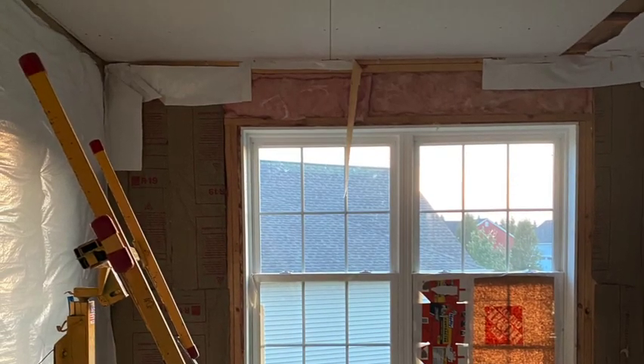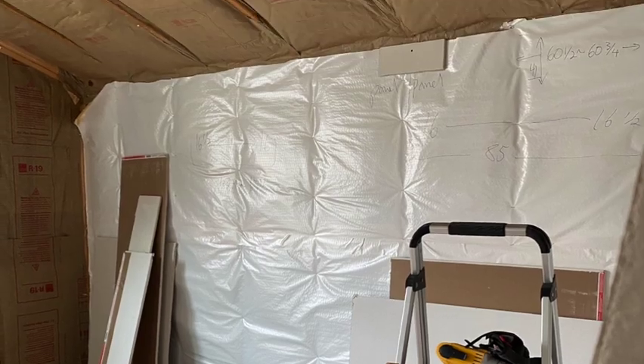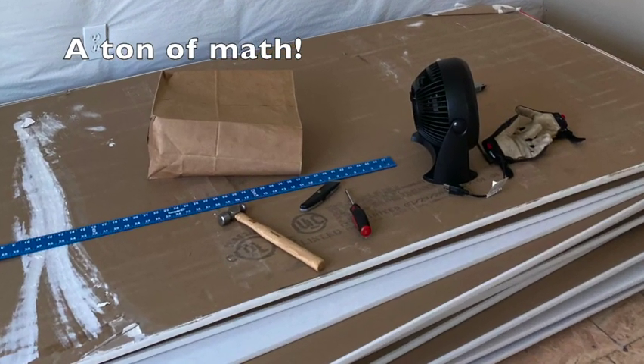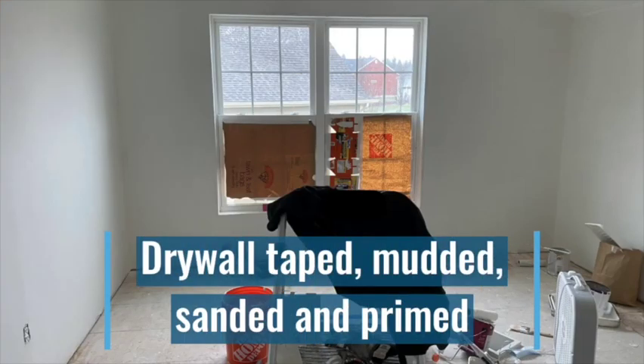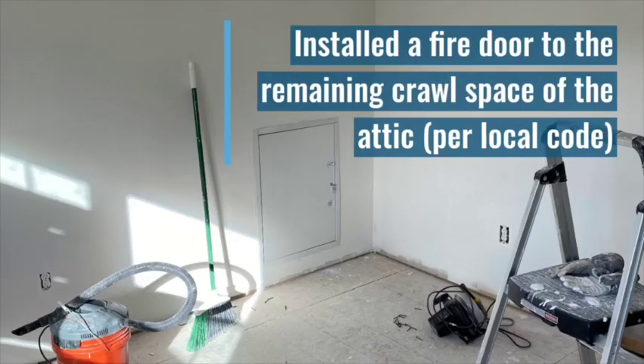It was easy to disassemble, get upstairs, and then reassemble. I recommend you have a sharpie or something to write on the walls with, because there's a lot of math that needs to be done as you go along. I ended up doing the drywall taping, mudding, sanding, and priming myself, and I really enjoyed that — that was probably my favorite part.